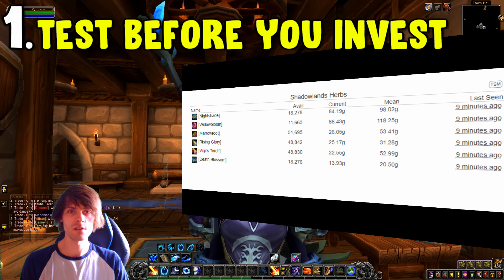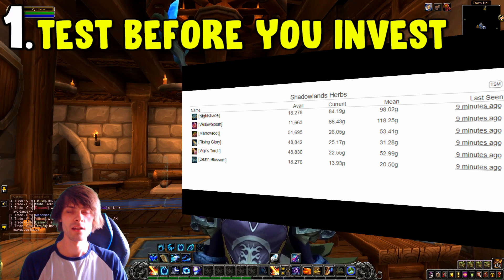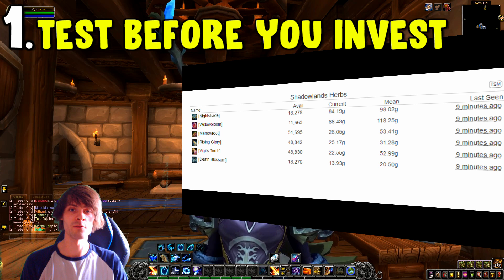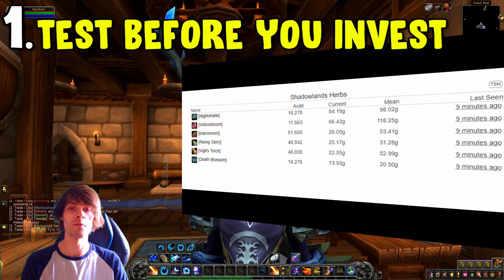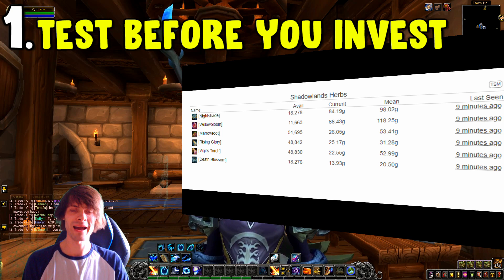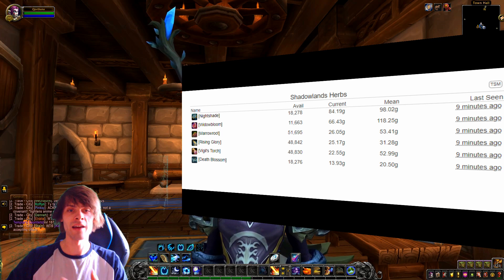When it comes to flipping, I'd recommend testing the market before you invest, because material prices can fluctuate considerably and you can lose gold. I made the mistake of mass prospecting and milling and actually lost a bit of gold. Try doing it in smaller batches first.